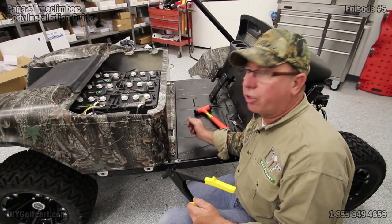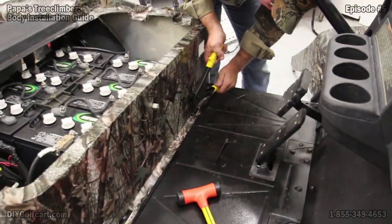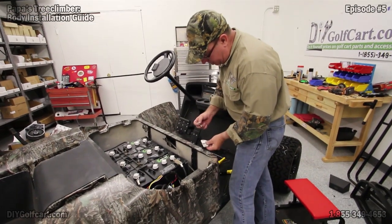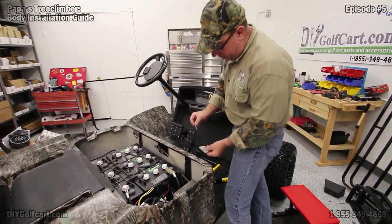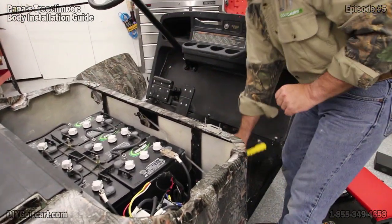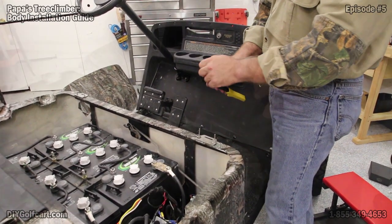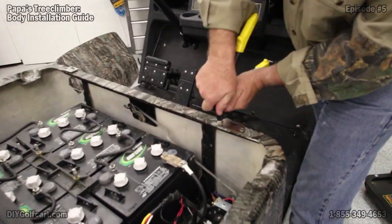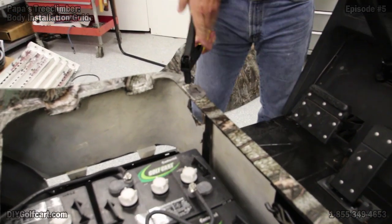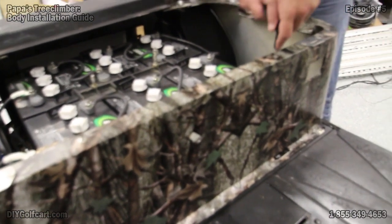Now let's get the five rivets going across the front part of the rear body. Now for our seat hinges, this will take a larger wider head to hold these down. The shank on these is larger, so be sure to change out your end plate here. Now for the other side. Let's not forget the two center ones here — they go in between the two hinges.